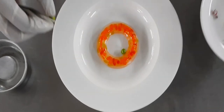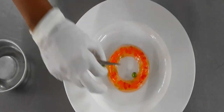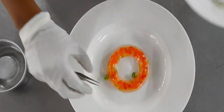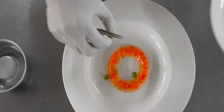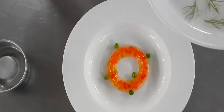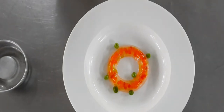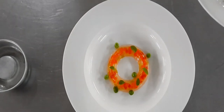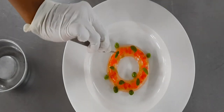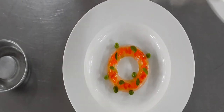Then you can garnish it with any garnishes you want. Here we've used some herbs — you can use microgreens. We have fennel, we have mint, and we're putting some small baby basil leaves. You can also have watercress or radish microgreens, and if you have some edible flowers you can add those as well.